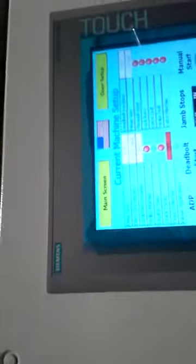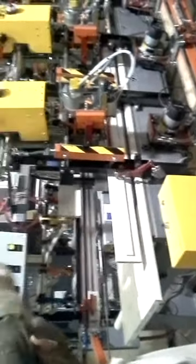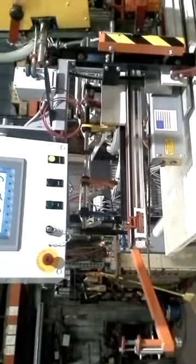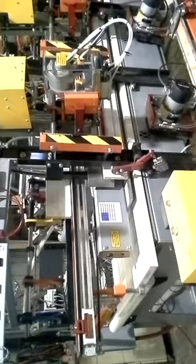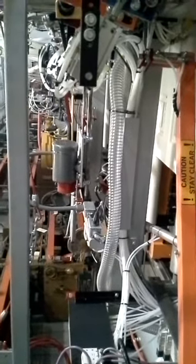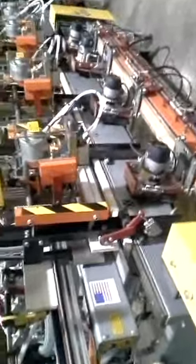We're going to go ahead and run the machine for you one time from the front. Let's go ahead and load the jam. So he pressed the jam stop button, then press the ADP. The machine is going to position the door for us. If you look in the back, the carriage will locate itself. Even though we're currently not going to do the lock bore, the carriage will still locate itself for a primary clamp position. Once we're content with everything, we're going to go ahead and clamp it.